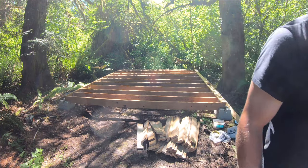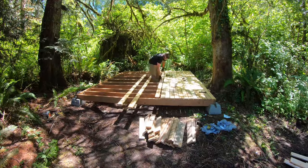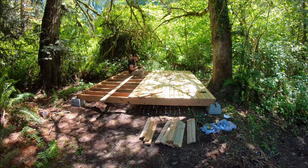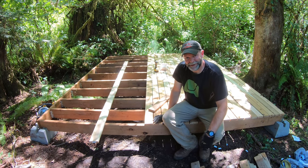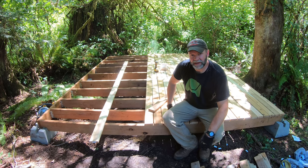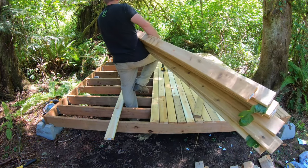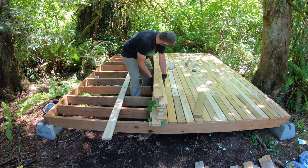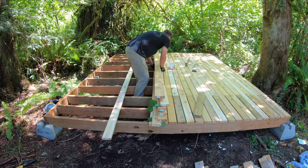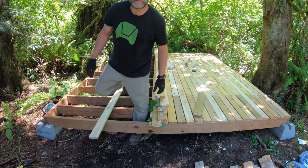Alright, let's get started on this deck. I'm coming along at three and three-quarters inches at a time, but I'm getting there. I need to get some more boards brought up, take a little lunch break, and I'll get back to it. Alright, had a little lunch, got the rest of the wood — let's finish this up.